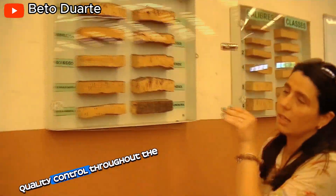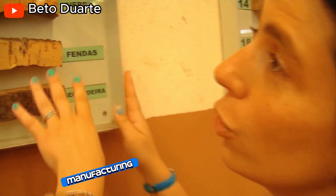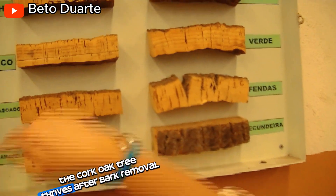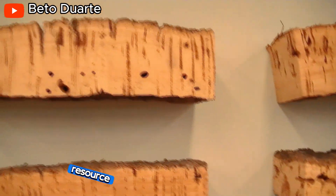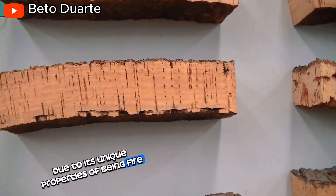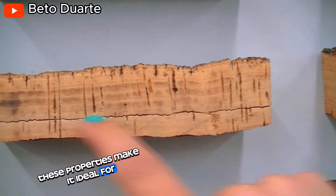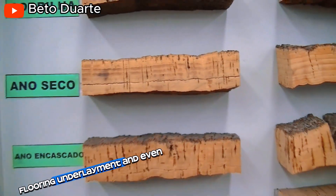Quality control. Throughout the process, there is strict quality control to ensure the finished cork products meet the required specifications. Cork manufacturing is a great example of a sustainable practice. The cork oak tree thrives after bark removal, and cork itself is a naturally renewable and biodegradable resource. Cork has a wide range of applications due to its unique properties of being fire-resistant, water-resistant and a good insulator. These properties make it ideal for construction, used for insulation panels, flooring underlayment and even roofing.